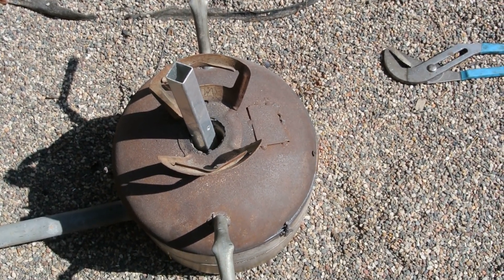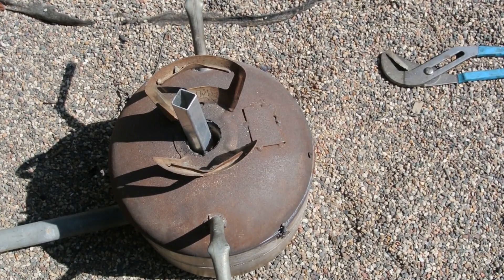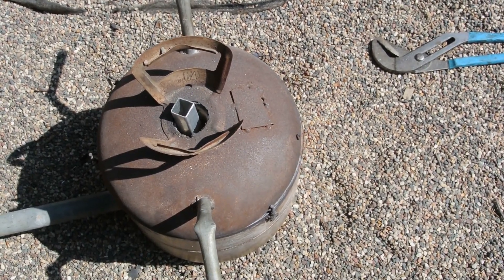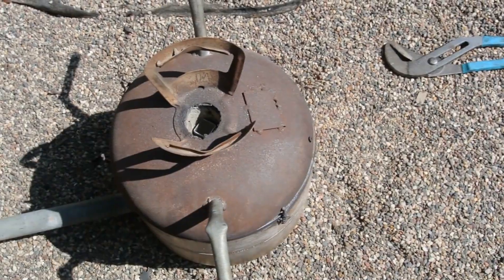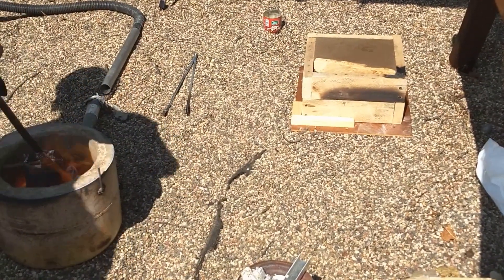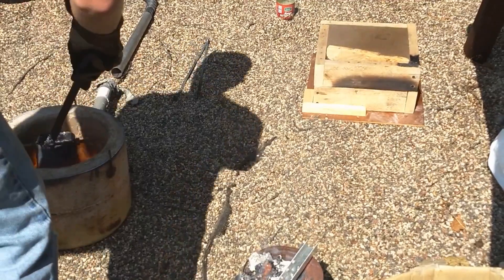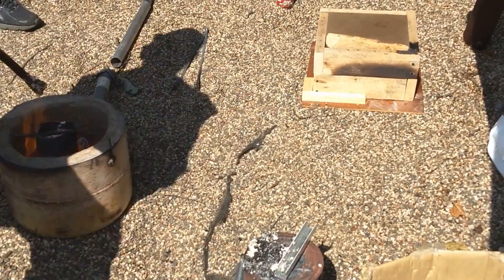I set up my furnace for casting, fueled it with charcoal, started the forced air, set in the crucible, and filled it as full as it could possibly go with aluminum from scrap aluminum box tube. I really wasn't sure how much the casting would take and was pretty afraid I wouldn't have enough aluminum. The process of pouring was fairly straightforward: degassing with sodium carbonate and fluxing with sodium chloride after the crucible — a cut-off propane tank this time for larger volume — was full of aluminum. The correct pouring temperature is usually about three minutes after the last piece has been molten, so I let it heat up that long.